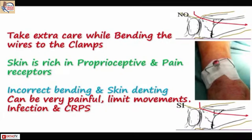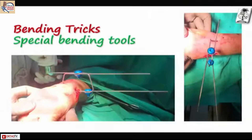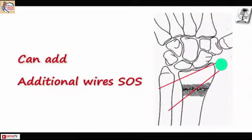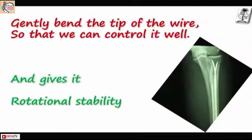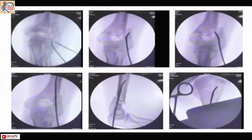Take extra care in bending the wires to the clamps — bend it correctly and ensure there is no skin-pin interface. Incorrect bending can produce skin tenting, which is very painful, limits joint movement, causes infection, and can even result in CRPS. We have special instruments for bending the wire; if done properly you can also do some fine adjustments. Bend the tip of the wire so it can advance and also control rotation.